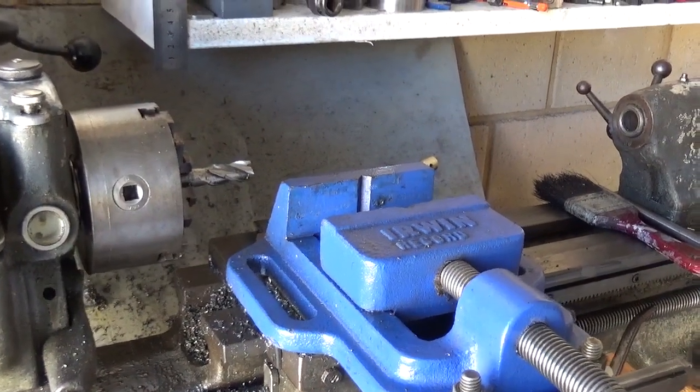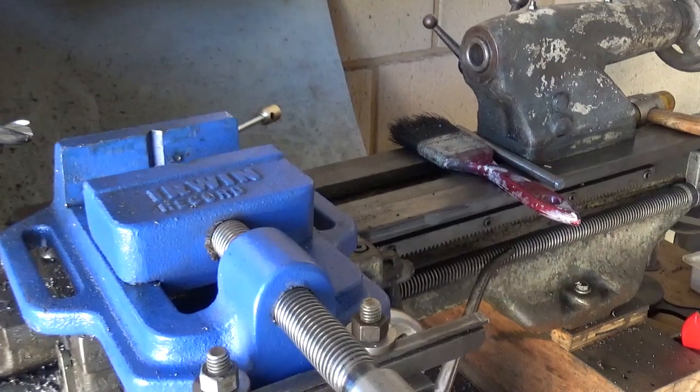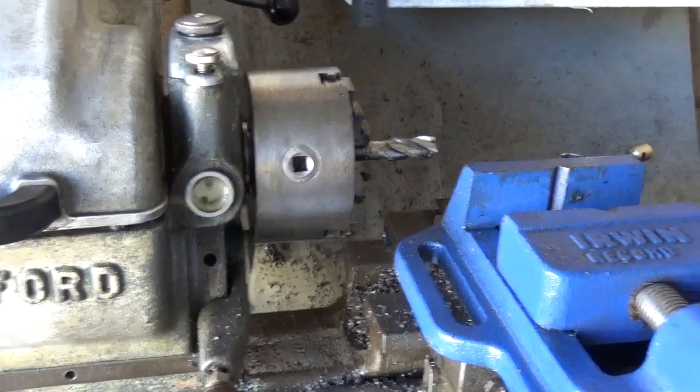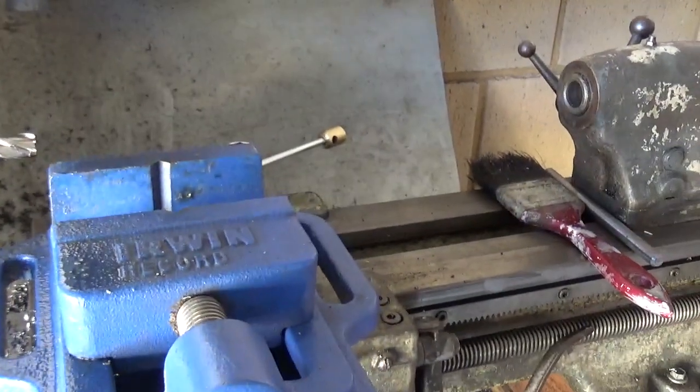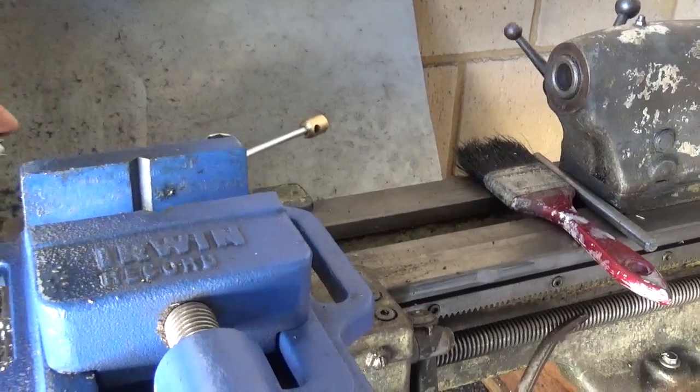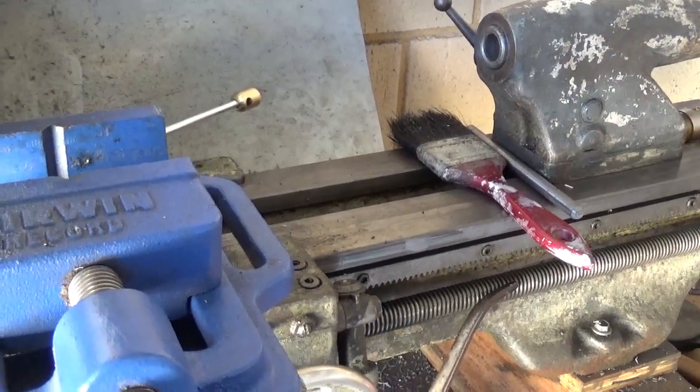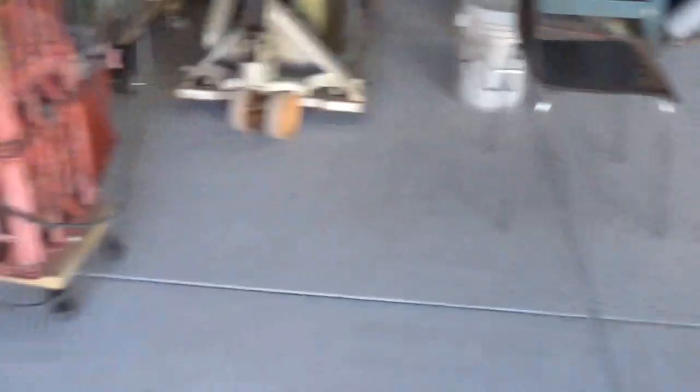This is just quickly to show you how the makeshift mill looks like. This is my little lathe, and this is a full-flute 14mm bit which is sharp as. What I have done is...